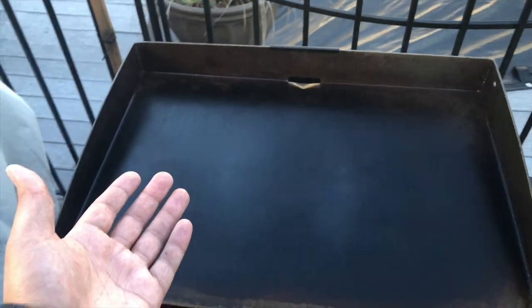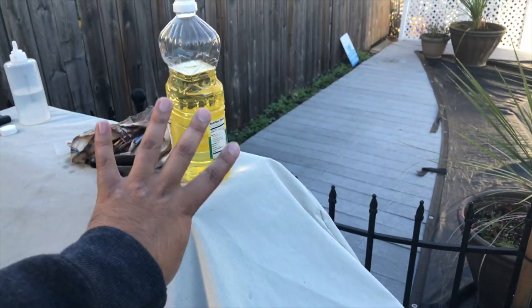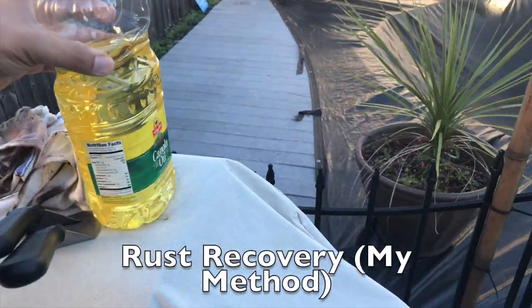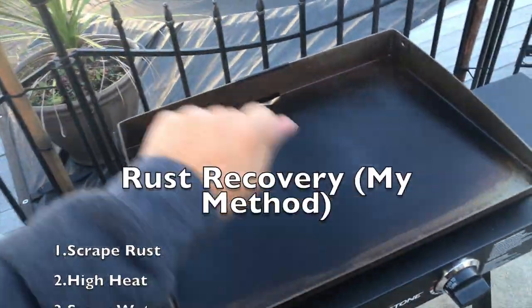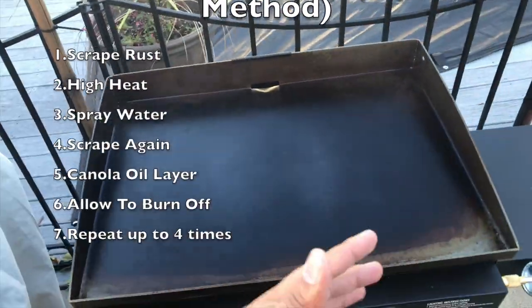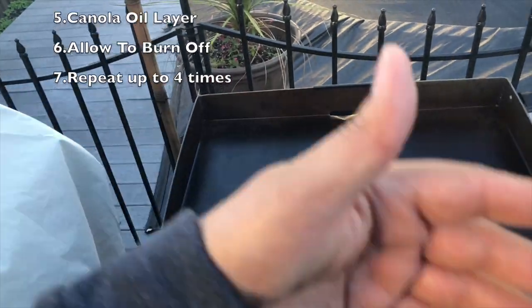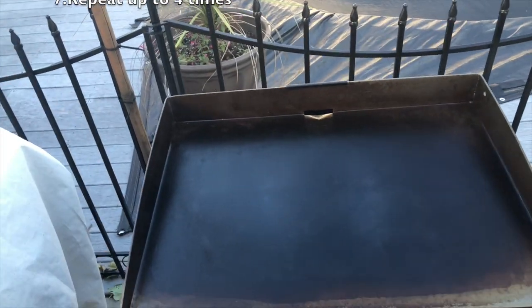This is how it works for me. I know everybody has different methods, but I simply did about four rounds of canola oil. Before that, I scraped — as you saw — then splashed with some water, scraped again, left it on high heat, then started dropping my layers of oil, scraped, then more oil, and let it burn off about three or four times. And you're done.